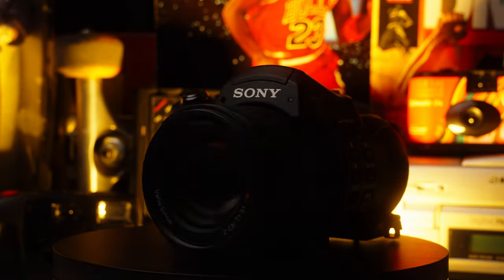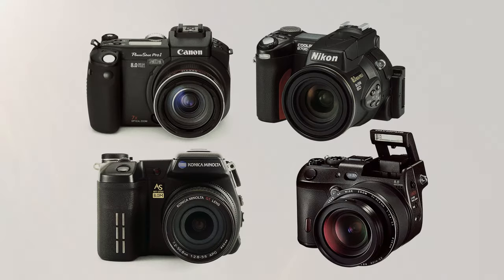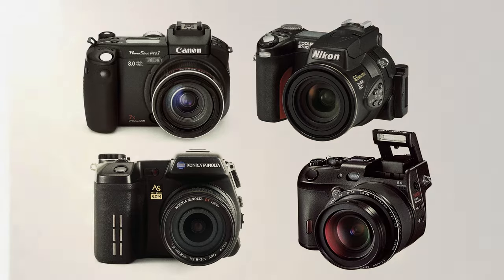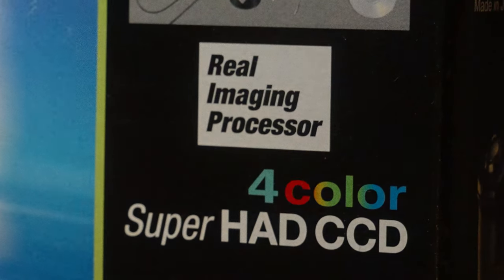So now I'm even more intrigued by this camera. Why did Sony completely abandon this sensor? And how does it stack up against the competition? You're going to want to subscribe for this, because it's about to get real.